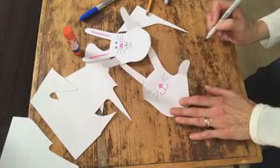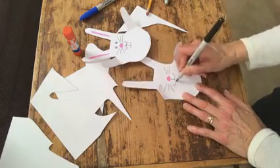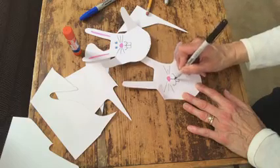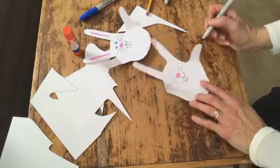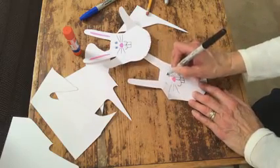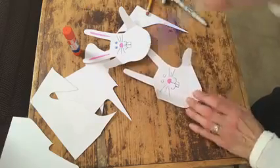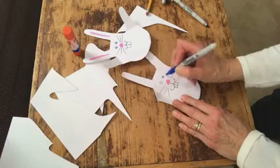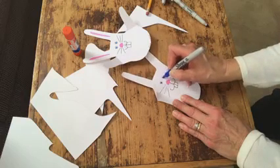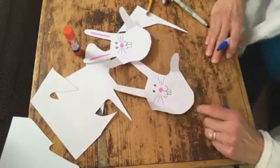He's taking shape, and if you want, sometimes rabbits have little teeth sticking out — here's one tooth and another little rabbit tooth. Now circles for eyes — we're good at making circles. Here's one circle, here's another circle. Then I just use a blue marker to color them in, so he's got little blue eyes. Are your eyes blue? What color are your eyes? Maybe you can make your rabbit the same eye color that you have.